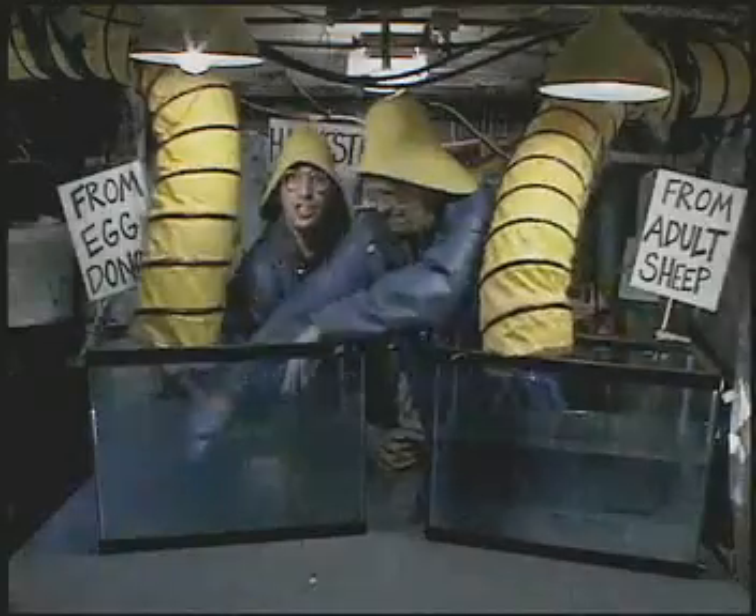Step 8: Place this new cell into the womb of another sheep. Step 9: Wait 6 months.